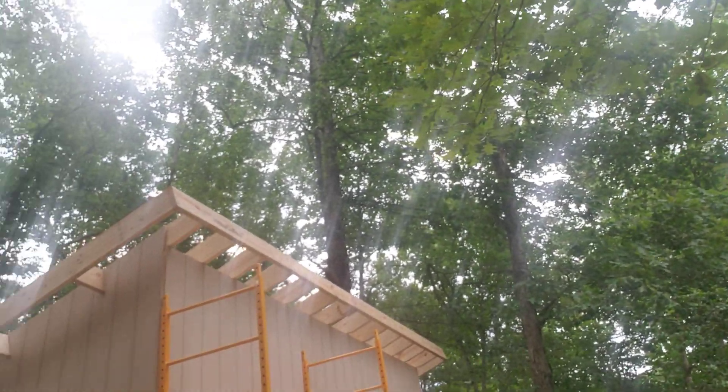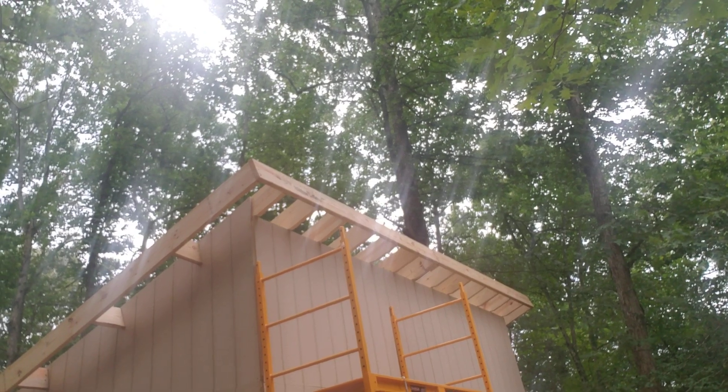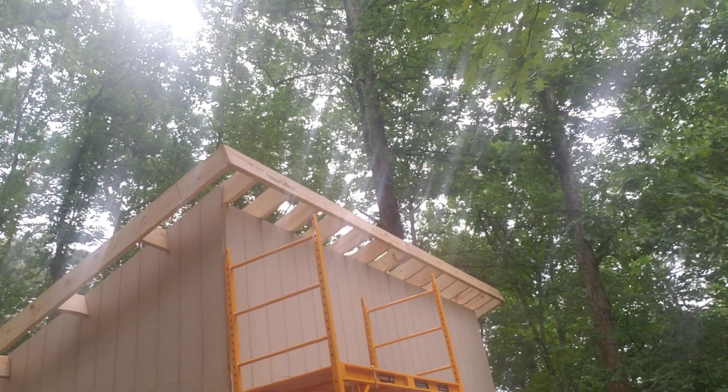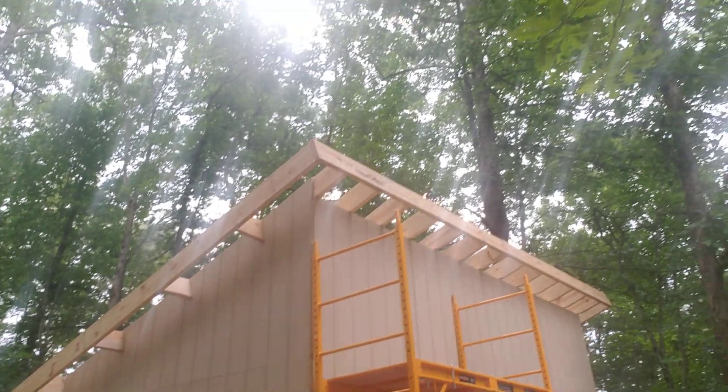I have all my fascia boards on. With the extended rafters on the sides, it bumps out to actually 18 feet, and the only length lumber I can get at the box stores is 16 feet.